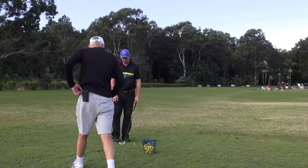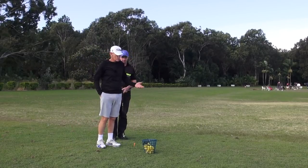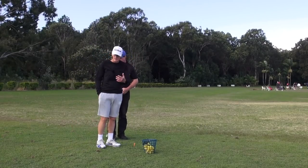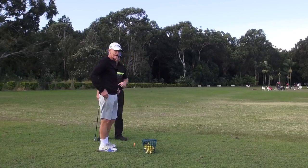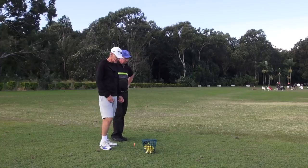Hey guys, JH and Mr X on a blustery practice tee. It's probably 40 km/h winds into us today. We're worried about the camera getting blown over, but a good day to test the ball flight capabilities of channel lock.